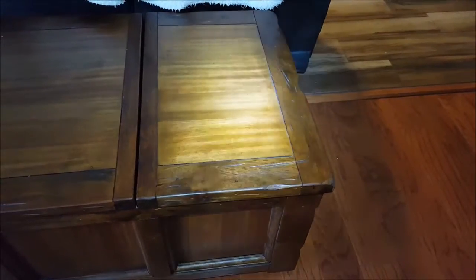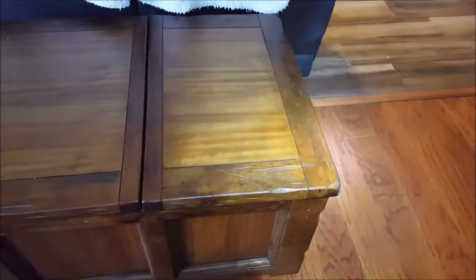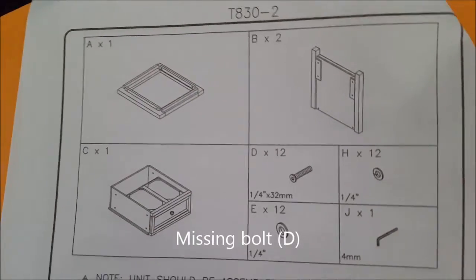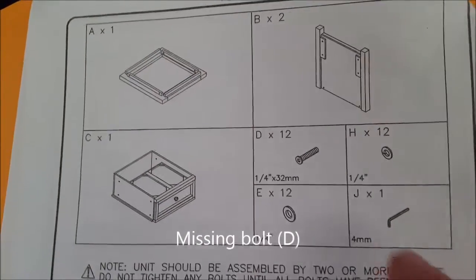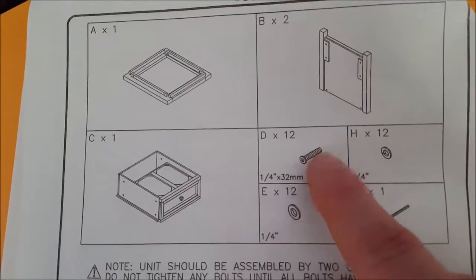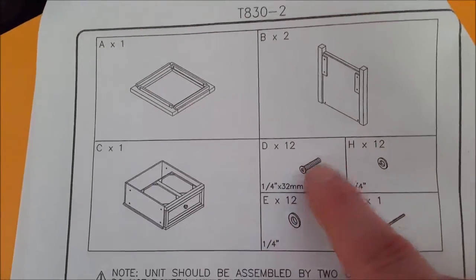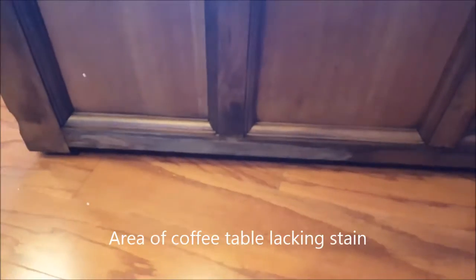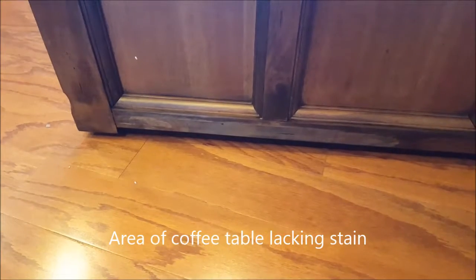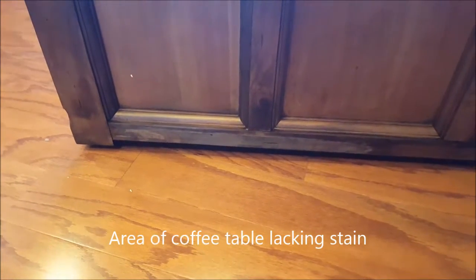This is the smaller side section of the coffee table. Since I have all the bolts in except for the one I'm missing, I'll just show you the illustration — I'm missing this D bolt. And in one of the end tables there's also a missing bolt.